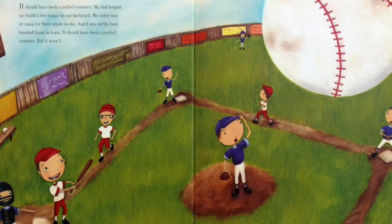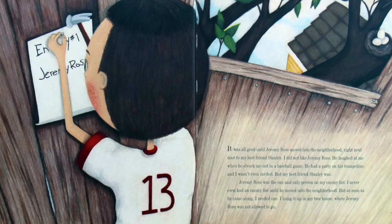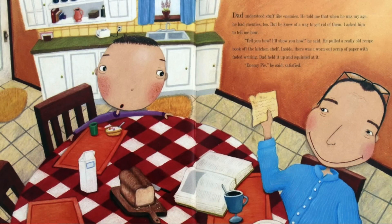It should have been a perfect summer, but it wasn't. It was all good until Jeremy Ross moved into the neighborhood right next door to my best friend Stanley. I did not like Jeremy Ross. He laughed at me when he struck me out in a baseball game. He had a party on his trampoline and I wasn't even invited, but my best friend Stanley was. Jeremy Ross was the one and only person on my enemy list. I never even had an enemy list until he moved into the neighborhood, but as soon as he came along I needed one. I hung it up in my tree house, where Jeremy Ross was not allowed to go.